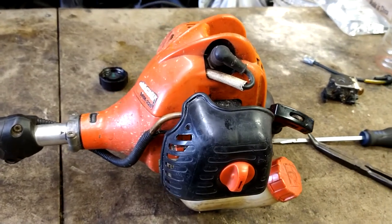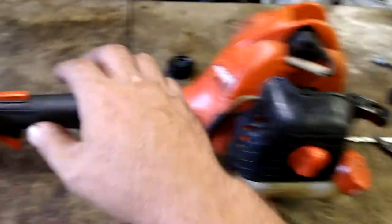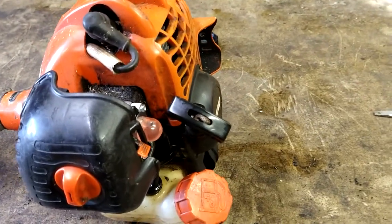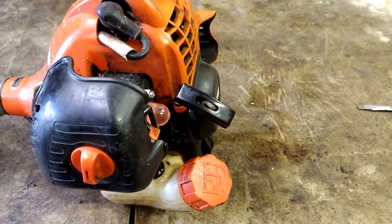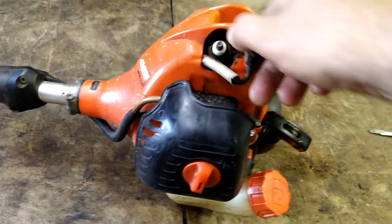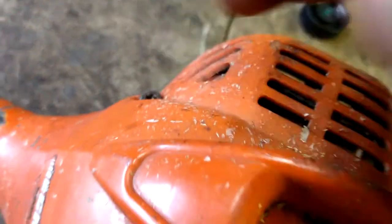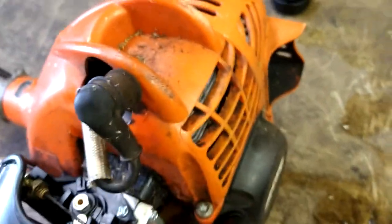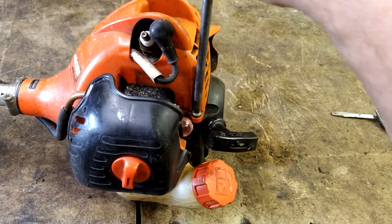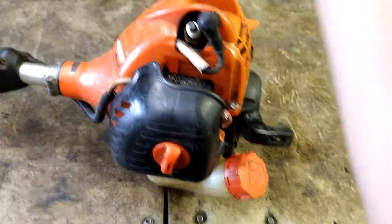Today we're going to clean out a muffler on an Echo SRM 225. It's just a spark arrestor that clogs on these if you mix the oil too rich. First thing we're going to do is take off the spark plug boot, then use a T27 to take out those two bolts. I use a Stihl tool — I'll put it in the description below — it'll do every bolt you need and it has a spark plug socket as well.